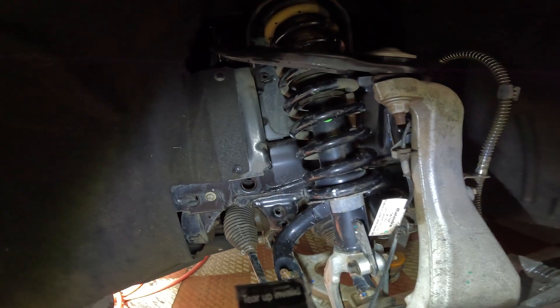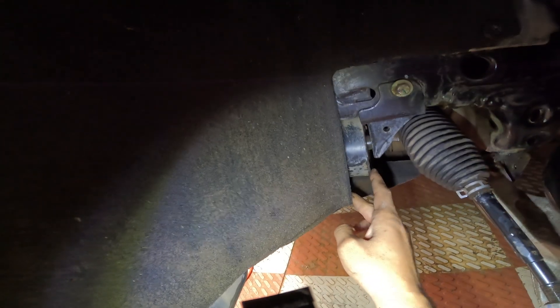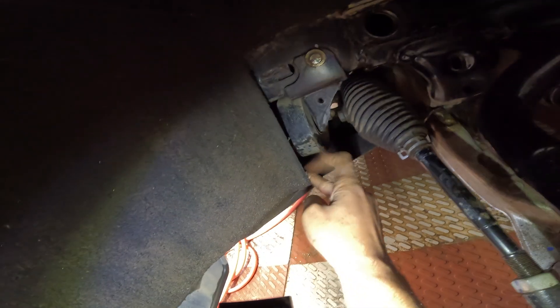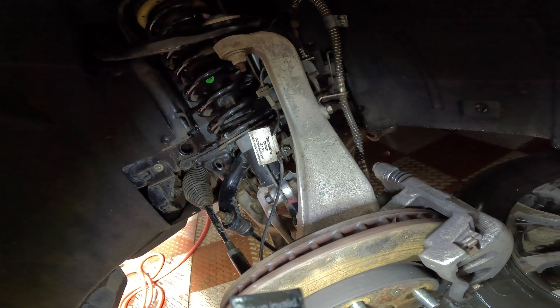This is a mass damper — you'll find them throughout the chassis system. Its function is to absorb certain frequencies of vibration so they're not transferred to the chassis or into the cabin. Since it's bolted onto the chassis here, it likely absorbs vibrations from the engine or smaller chassis vibrations. A small piece of equipment, but it works wonders in controlling vibrations. And this is your wheel arch cover — good to have, but difficult to keep clean.